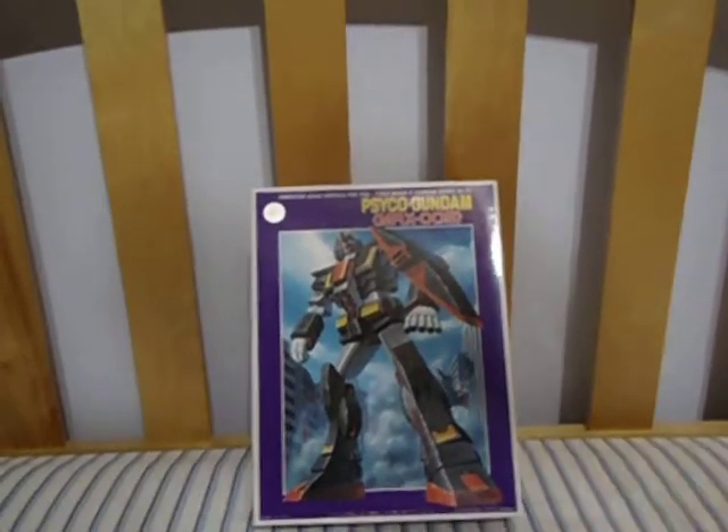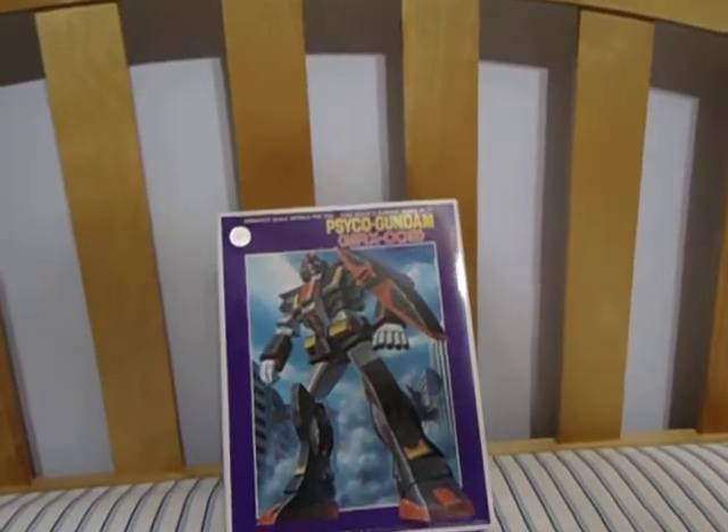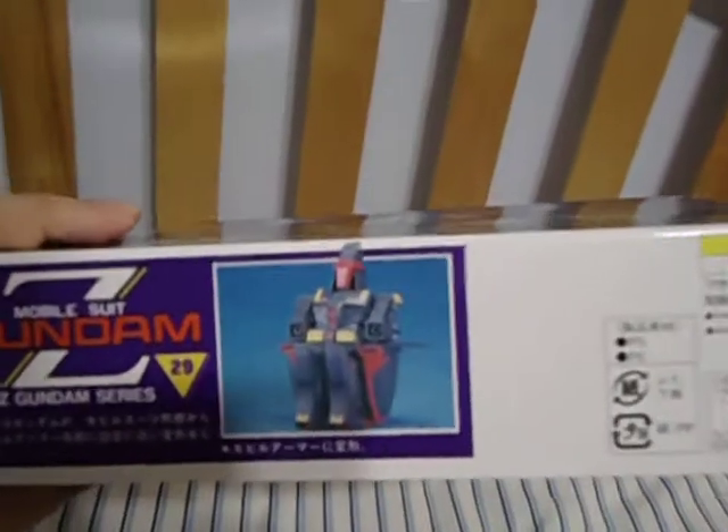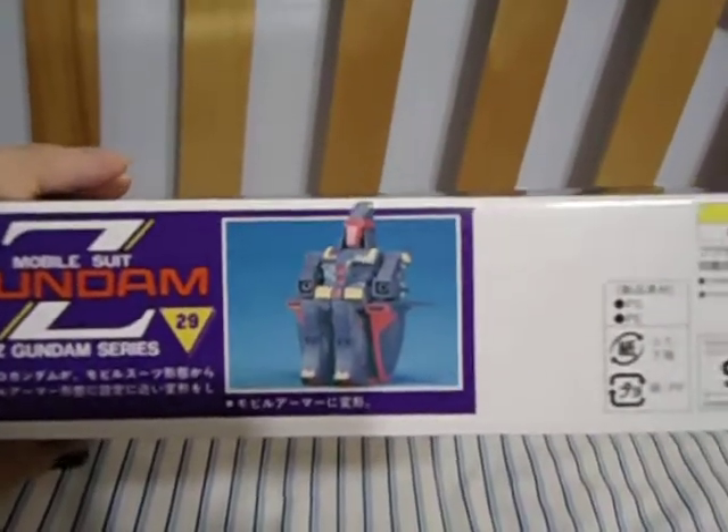King Triforce here, and today we're having the unboxing video of the 1/300 scale Psycho Gundam from Zeta Gundam. Here's the Psycho Gundam and there's the Mark II. Take a look at the box. Here's what it looks like completed and painted. You can actually transform this, but from what it looks like in the instructions, it's a Partsformer.